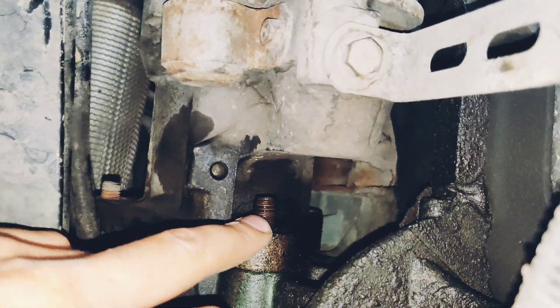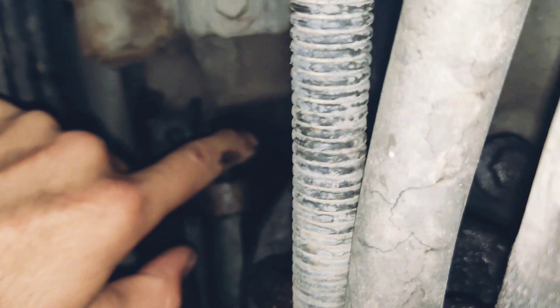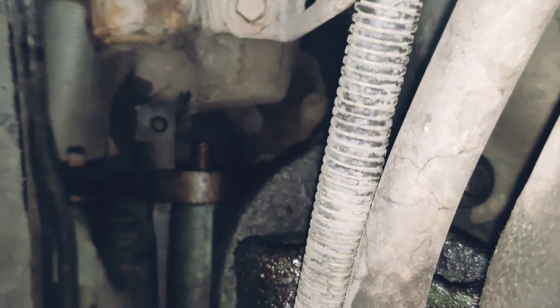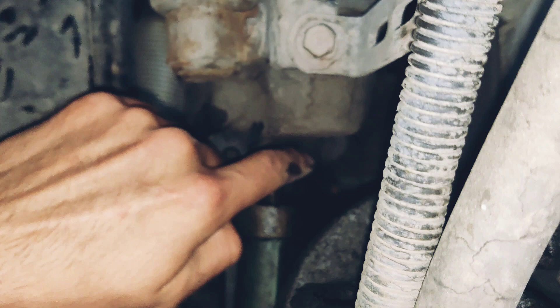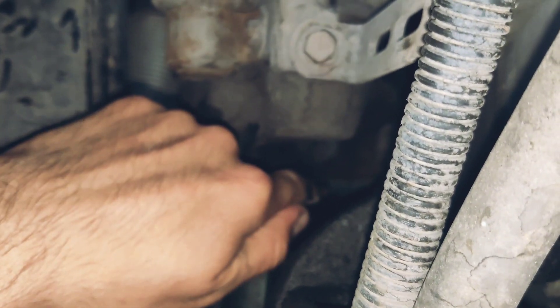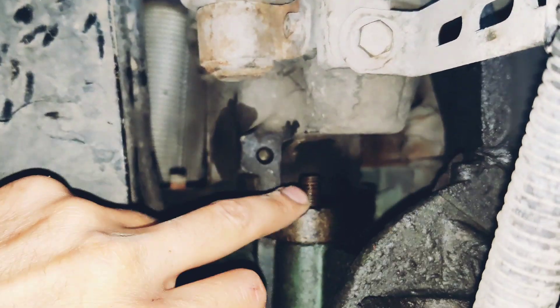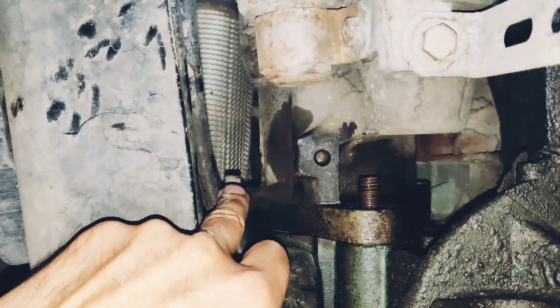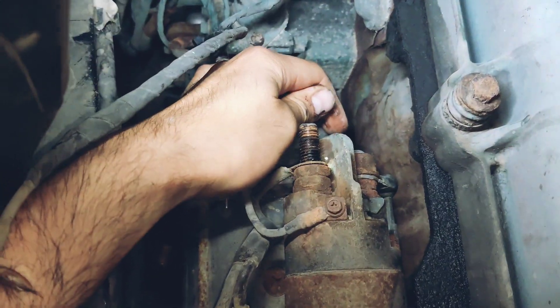After this, you should remove three 18 millimeter nuts — one, two, and another one. You can see just a small side of the bolt right there. Remove all the nuts — you can use a wrench key right here, or a wrench key right there, and you can use an extension with an 18 millimeter socket. You can insert it from the back of the motor, from here, and you can loosen it.